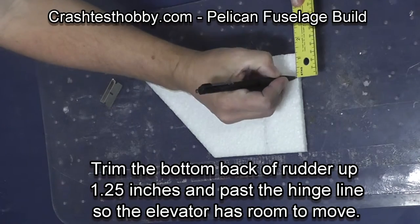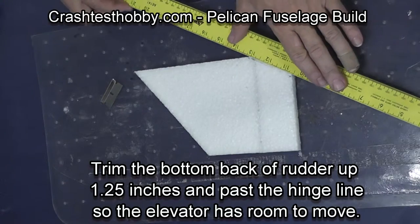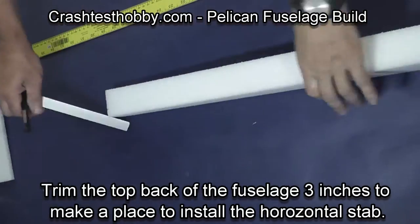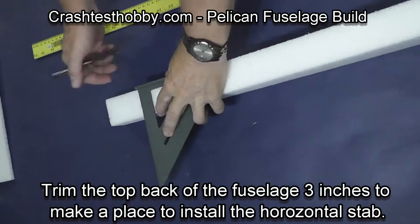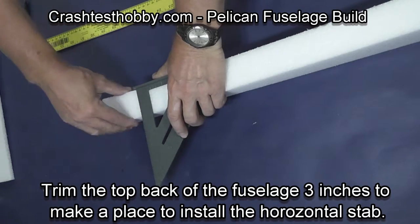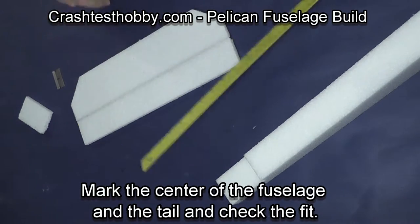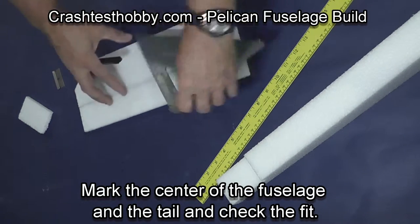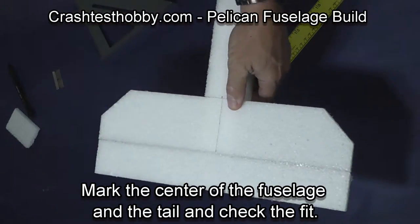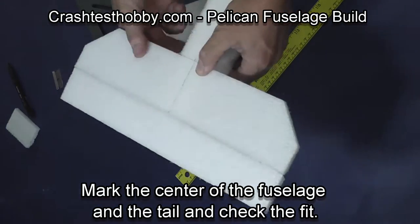We're now going to trim the bottom back of the rudder up one and a quarter inches, and then extend the front part just past the hinge line so that the elevator will have room to move on the back of the plane. The rear of the fuselage already has a slot cut in it. We're going to trim three inches off the rear of the fuselage and remove that piece of foam, then mark the center line on the horizontal stabilizer and make sure all the parts fit. You can see where that gap on the rudder leaves a space for the elevator to move.